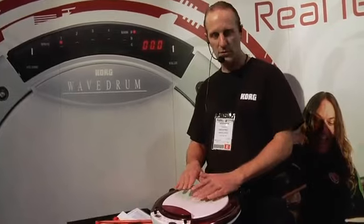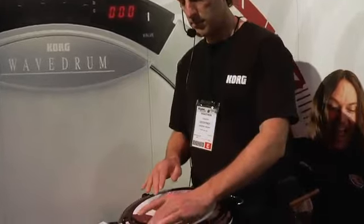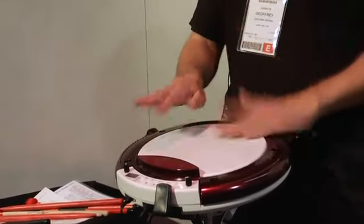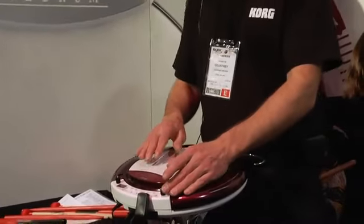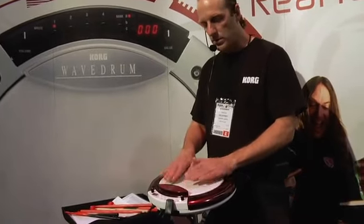Doom Back sounds, for instance. Frame Drum sounds. Multiple textured sounds with increased sensitivity so you can get all the jingle sounds and all the finesse in the finger work.